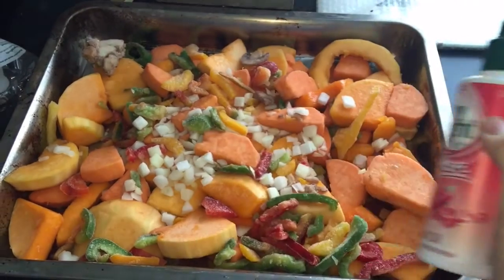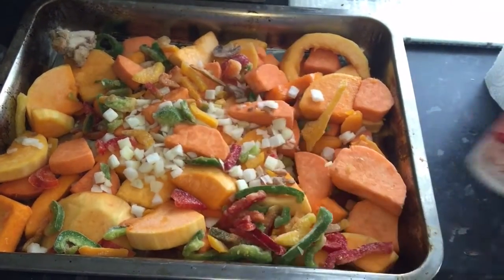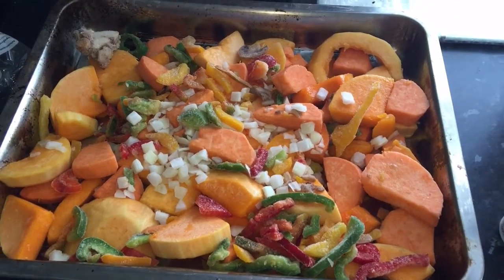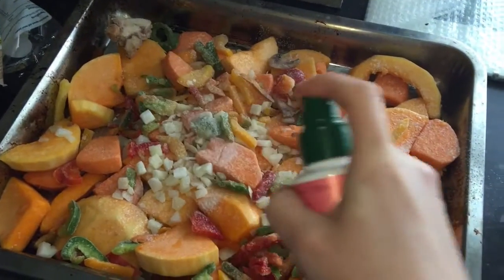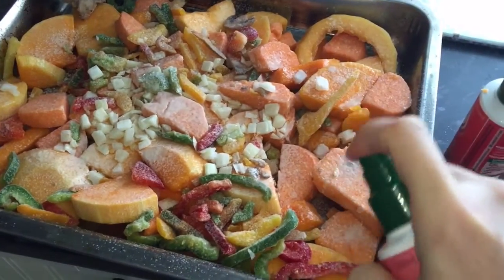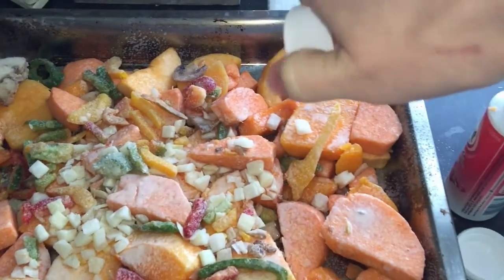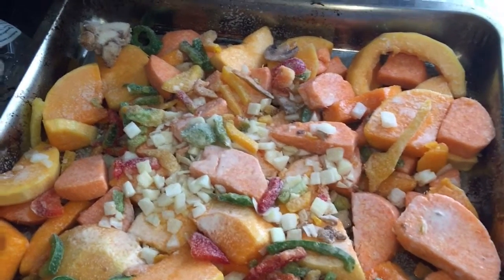I'm going to use some cooking spray rather than olive oil just to save on points. I'll use the Fry Light infused versions — the chilli oil and the garlic oil — which will add loads of flavour. You could alternatively use normal olive oil with garlic powder or real garlic, and chilli flakes or fresh chilli. I'll spray around 10 sprays of each — 10 of chilli and 10 of garlic — then give it a good dose of pink Himalayan sea salt, which is really healthy. A little salt brings out the flavour of the vegetables. I'll also add some pepper, give everything a good mix, and into the oven it goes.